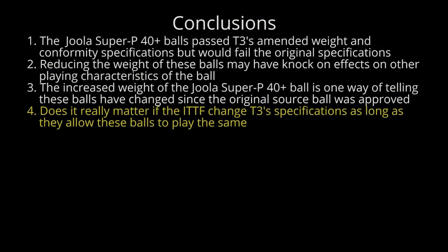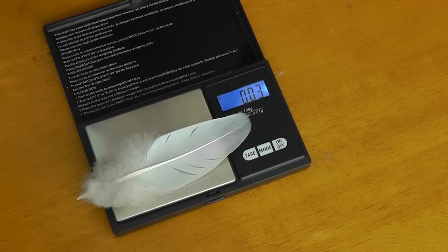Four: does it really matter if the ITTF change T3 specifications, as long as they allow these balls to play the same? But is the difference in weight between these two balls really an issue? Have you ever heard the saying 'as light as a feather'? The difference in weight between the two balls was 0.05 grams — and this is a feather. If you can tell the difference in weight between the Joola celluloid and plastic ball, you're a better player than me. And that's what I was talking about at the start of the video with Hans Christian Andersen and the Princess and the Pea story.